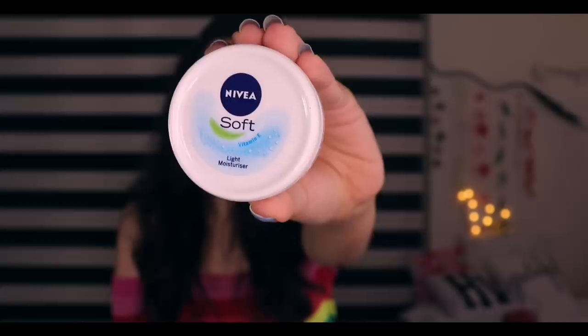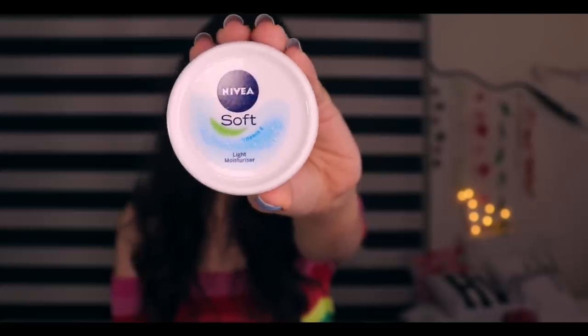The first step will be moisturising. For that, I got Nivea Soft Cream. When my mom saw this parcel, she started thinking, why did she take a bag home? I wrote 'light moisturizer' on my list and it's actually light. At the time of makeup, I just like a light moisturizer.